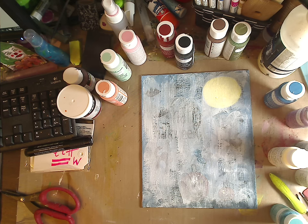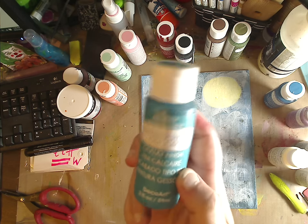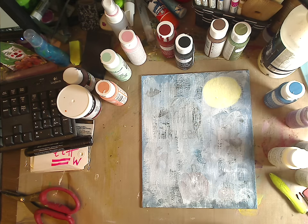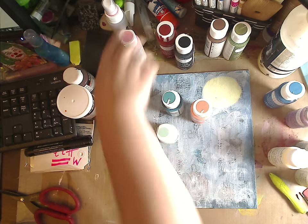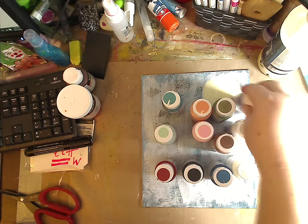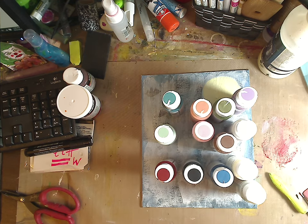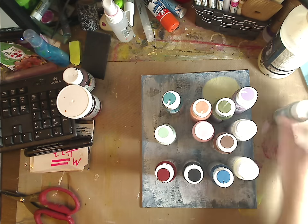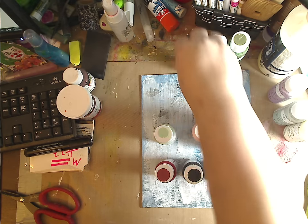Hey guys, it's me Kelly. This is a review for the Americana Decor Chalky Finish paint from DecoArt. You can get these at Joann's or your craft store. They come in tons of colors — I have about 16 colors plus some here. When I tell you I'm obsessed, I'm obsessed. You all know I love showing you things that are inexpensive that I love, and this is no exception.